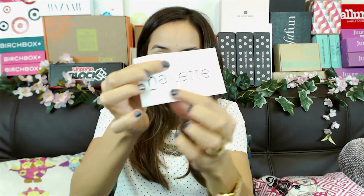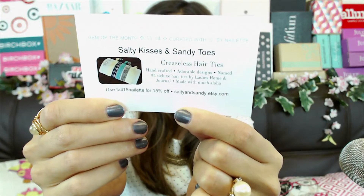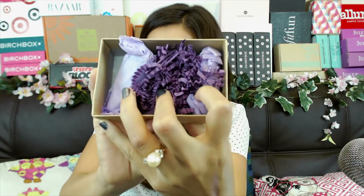I'm going to show you what I got this month from Nail It. This package is so small — it's probably the smallest subscription box we have; it'll look really tiny on our subscription box wall. It comes with a little card that says Nail It with the date November 2014. On the back it says 'gem of the month, curated with love by Nail It,' and there's also a 15% off coupon for a company called Salty Kisses and Sandy Toes — looks like some sort of hair band. Inside the box it's cute, and there are two nail polishes.